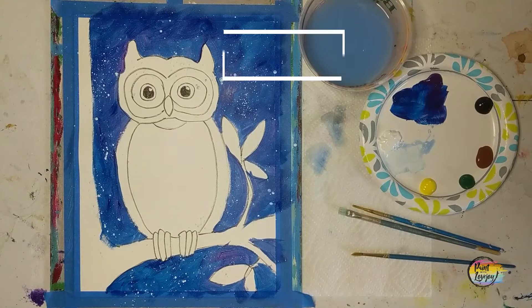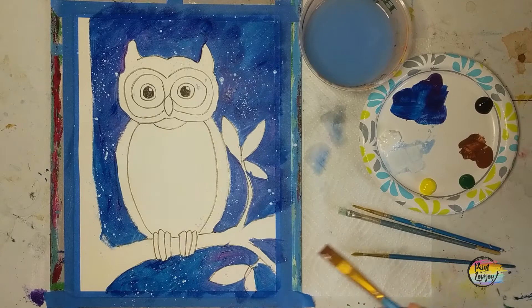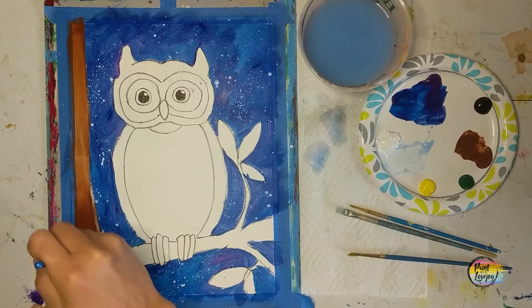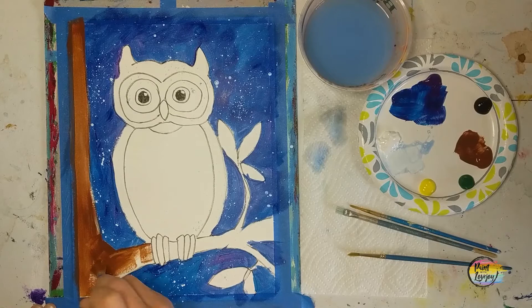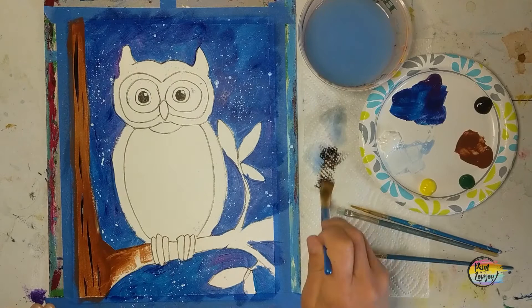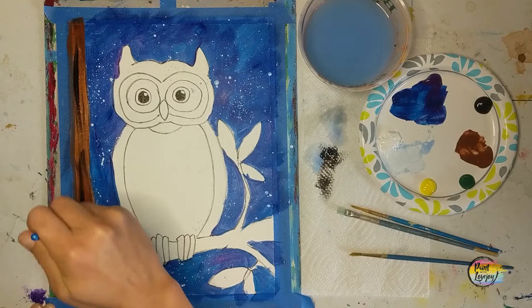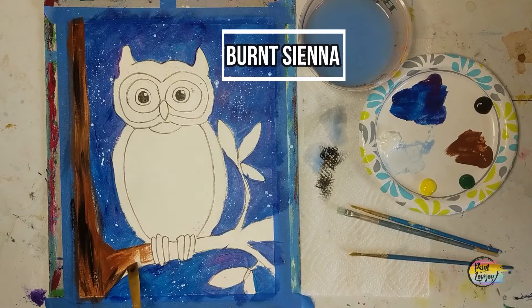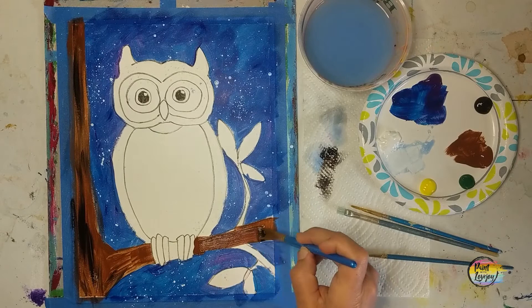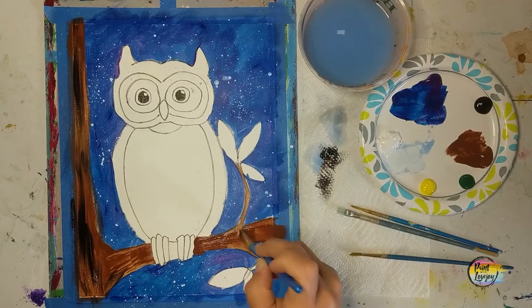We're going to move into our next color. You can fully let the background dry or jump right into your burnt sienna for the tree. You can change the colors if you want a lighter tree, a birch tree, or something different. This burnt sienna is a reddish brown — we're going to fill in that tree trunk. I'm going to grab a little bit of black, place those lines, wipe off the brush, and then with light pressure blend them into the brown. A little bit of black goes a long way, so just play with that light pressure.